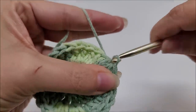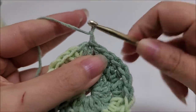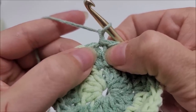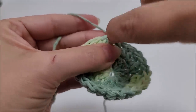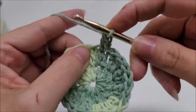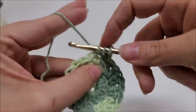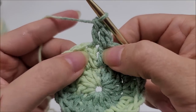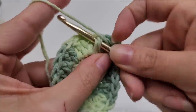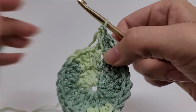Begin round three. We're going to start doing post stitches. Chain one and work right back into the very first stitch — work one double crochet into that spot. The next stitch is an increase stitch: work one double crochet into the top of the stitch, and then work one front post double crochet around the post of the same stitch. That is an increase — we put one regular double crochet and a front post double crochet into the same stitch.